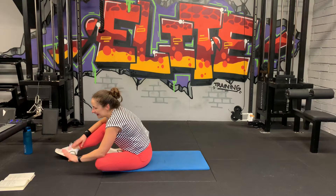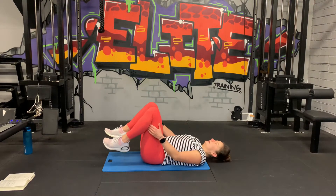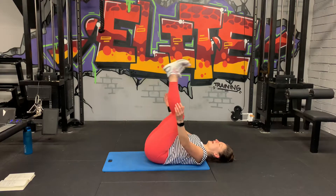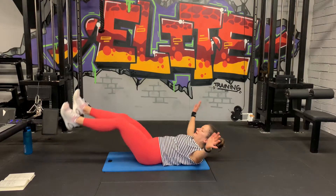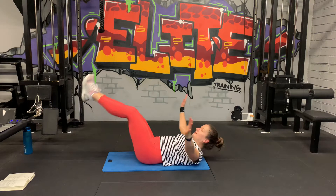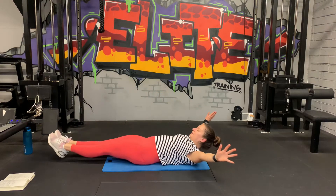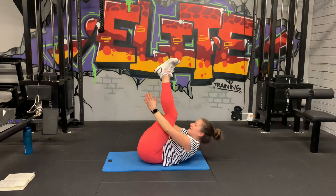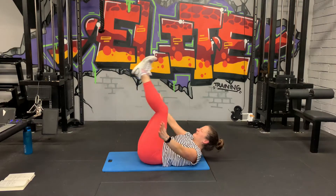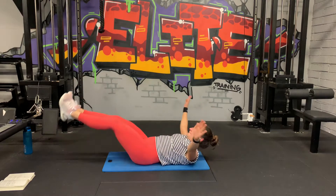We're going to go into leg raise clap in five seconds. Three, two, and one, let's go. Try and bring the legs as low as you can without your lower back coming off the ground. Fifteen seconds. Come on. Ten. Good job guys. Three, two, one.